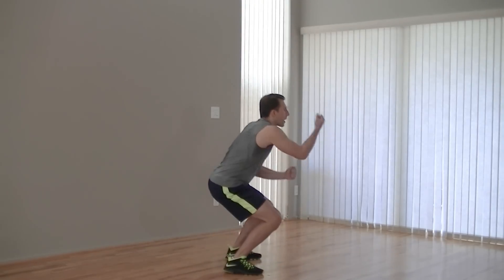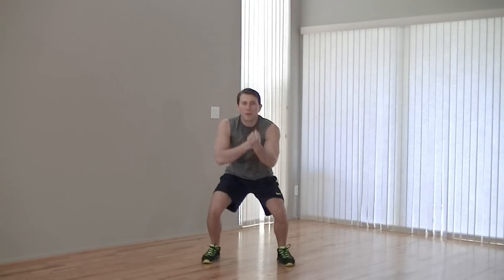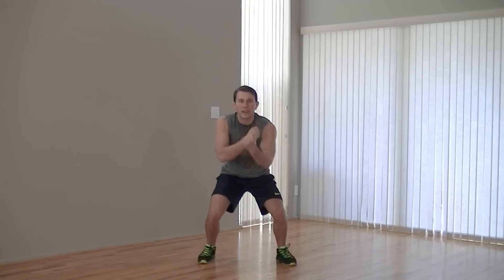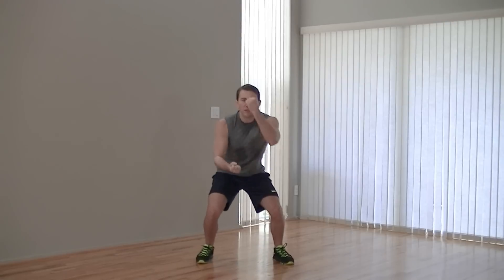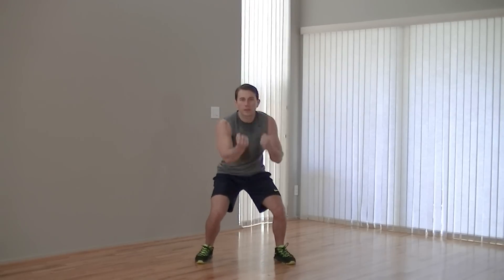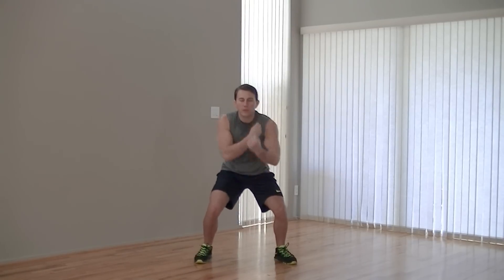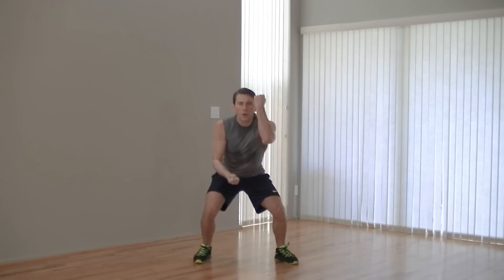Now we're going to do an iso squat plus uppercut. We're just going to stay in this position with our hips parallel to the ground and give me quick uppercuts. This isn't perfect boxing form — it's just to get our upper body moving and keep that heart rate up while we're sitting in this iso squat position. Keep those punches moving — fast, fast, fast. Hot hands! We've got ten more seconds. Stay low, don't come up. No matter what those legs are telling you, they've got plenty left in them. Five, four, three, two, one.